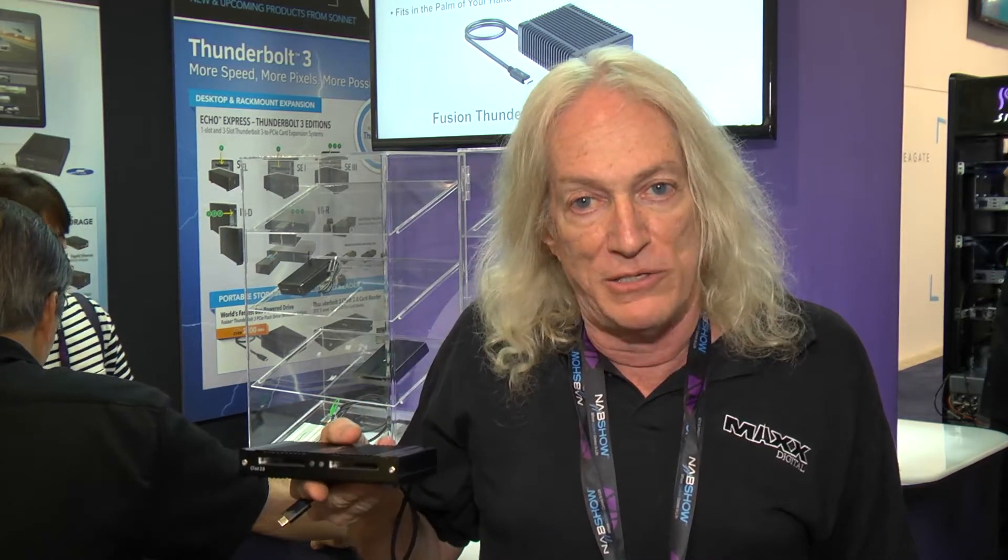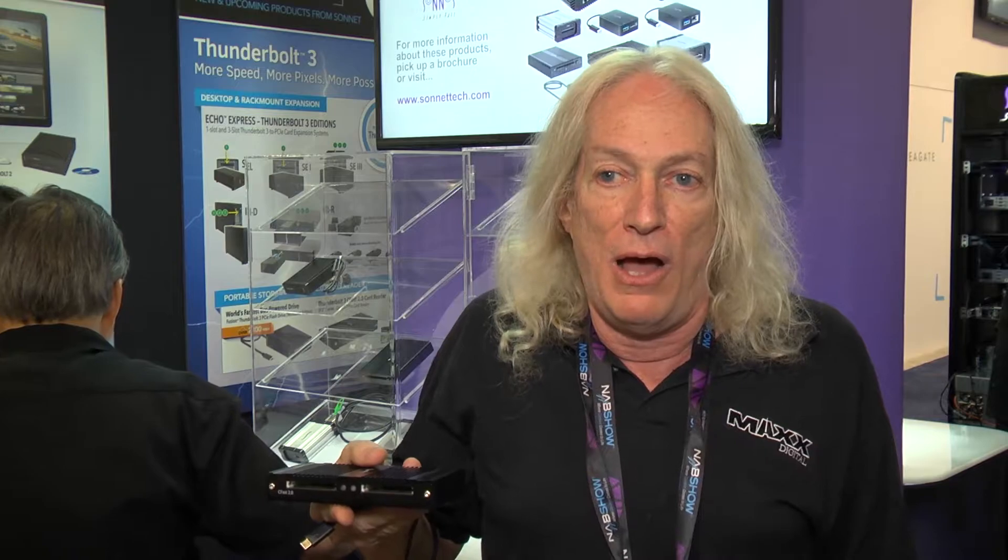Hi, this is Bob Zellen. I'm at NAB 2016 at the Sonnet Technology booth. I've been using Sonnet products for many years now. Sonnet has been one of the original companies that was very aggressive getting involved in the Thunderbolt and then the Thunderbolt 2 market with different kinds of card readers and adapters, adapting products like the Echo 15 to keep compatibility going, and this year is no exception.